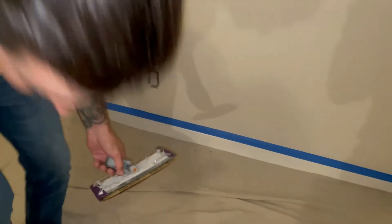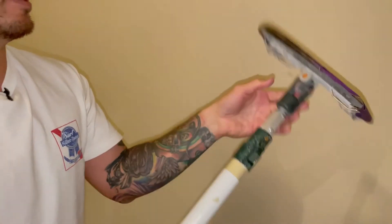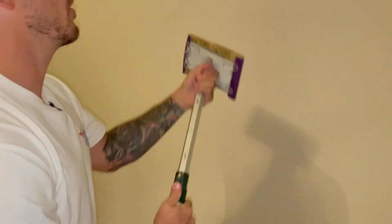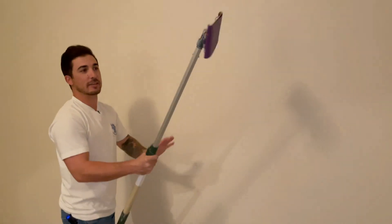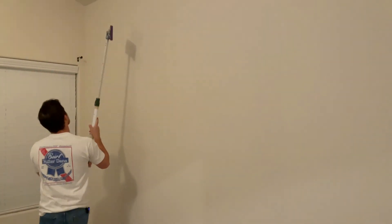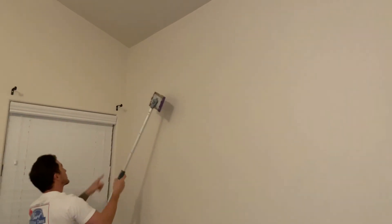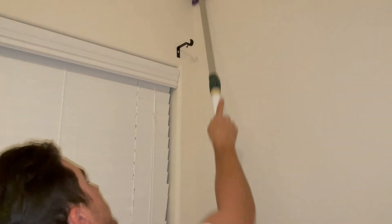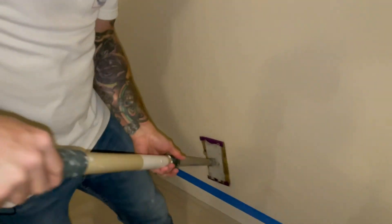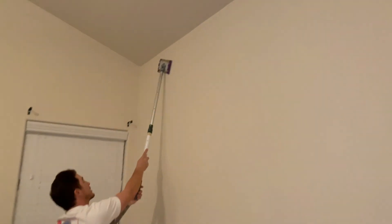Now we're going to grab our extension pole and give it a little twist. You don't have to go crazy — all this is for is to get any boogers or dust off the wall. I'll just start up in the corner, hit my edges. See that spider web and all that? This stuff makes sure we don't get anything underneath our paint. I like to do my edges as far as I can reach, and then once that area is done I can just hit the rest.